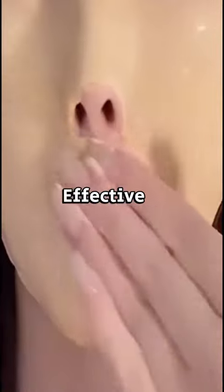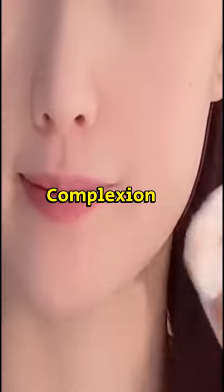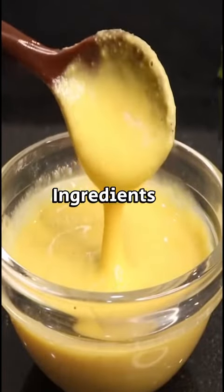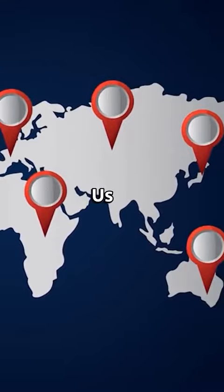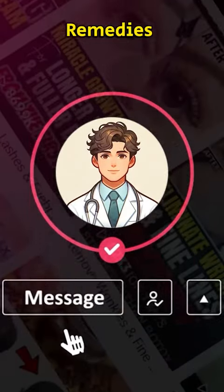Include this simple yet effective remedy into your skincare routine for a radiant complexion. Enhance your beauty regimen with the power of natural ingredients and unveil glowing, flawless skin. Do let me know from which part of the world you are watching us, and don't forget to hit the follow for more exciting natural beauty remedies like this.